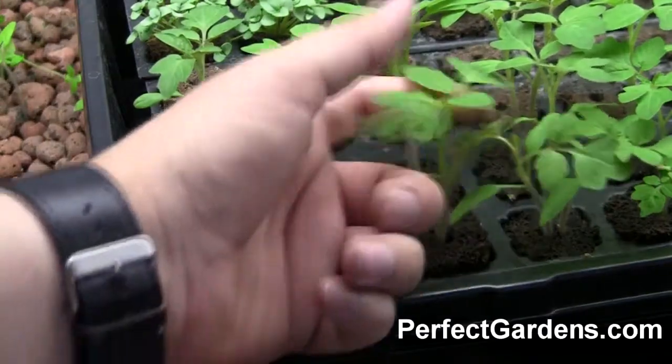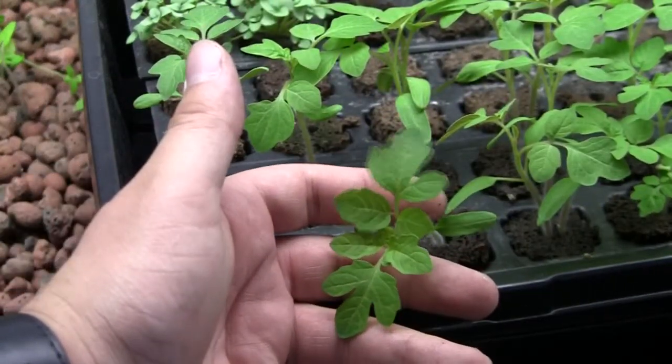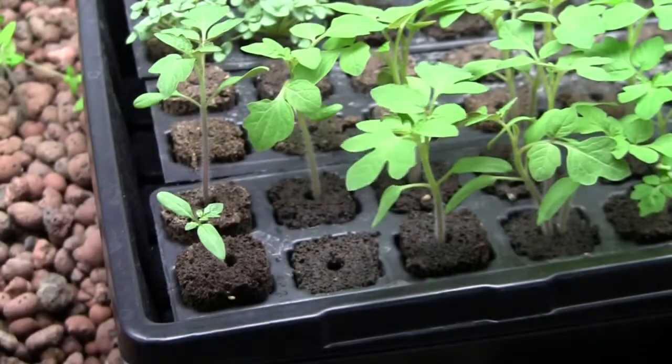When you have enough true sets of leaves and they look well-established, they're ready to transplant. Of course also check the root system, but that's usually what's going on. The root system is well developed and those true sets of leaves are on their way — and this plant's ready to blow up.